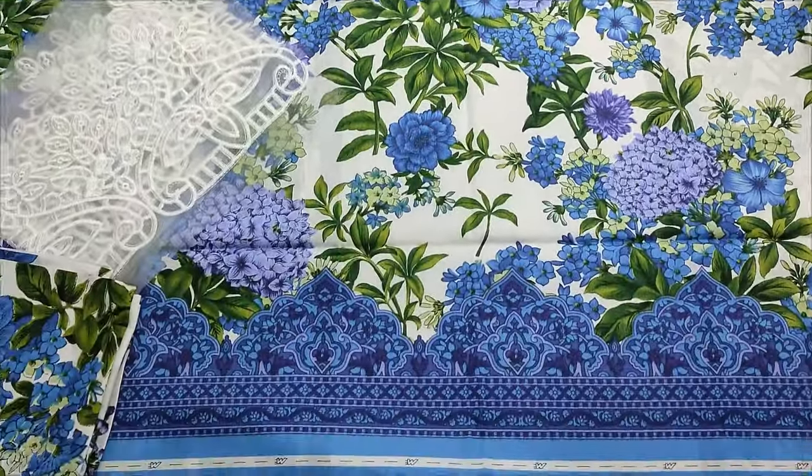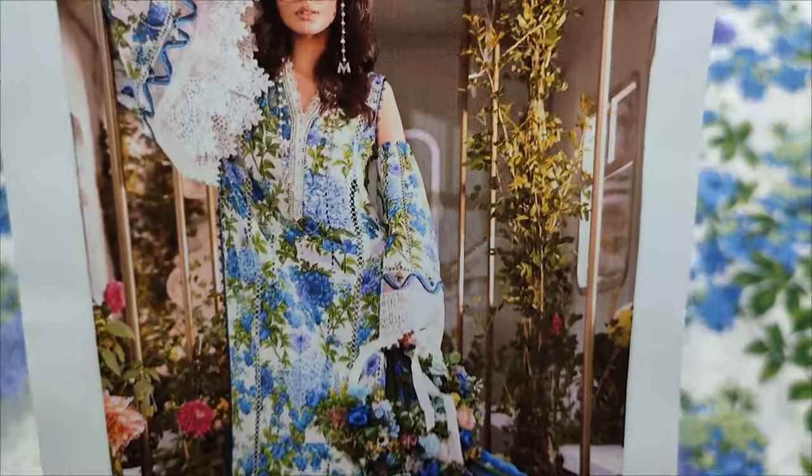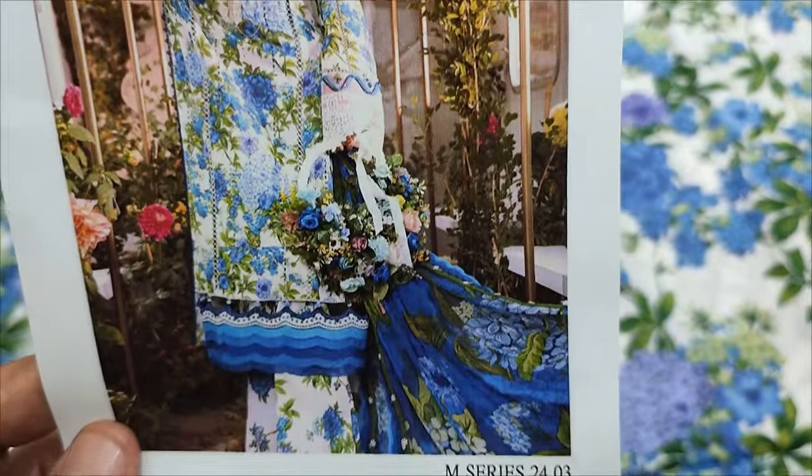Assalamu alaikum everyone, I am Tulkhazir here in the Sakafat Collection. This design is a coffee design and a summer lawn fabric.